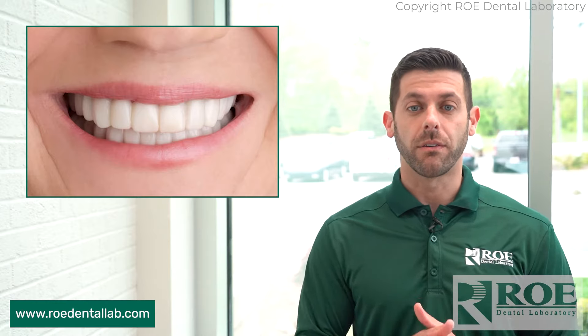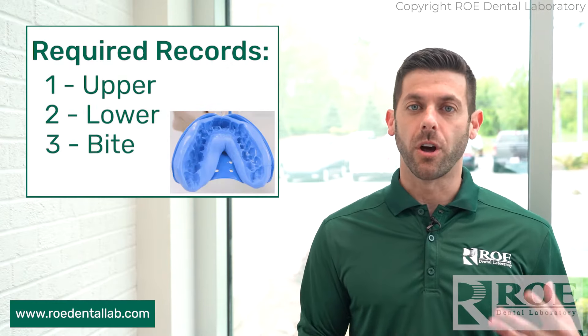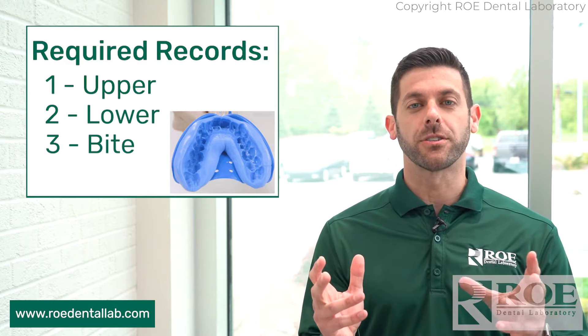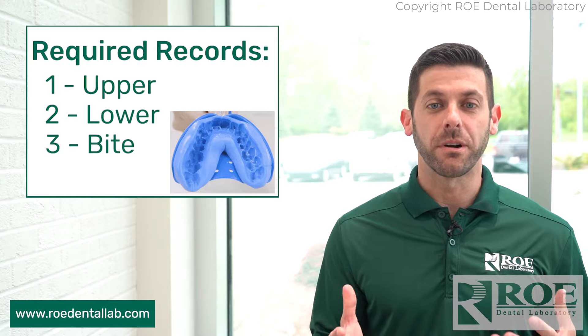It can also be a replacement for a partial. As far as the records, we're just looking for upper, lower, and bite photos. Please make sure these records are perfect, because we want to be able to deliver a nice, perfect Snap-on Smile to the patient.